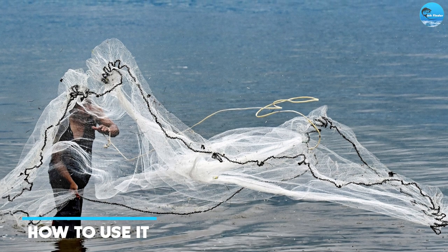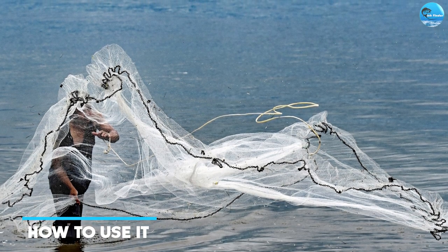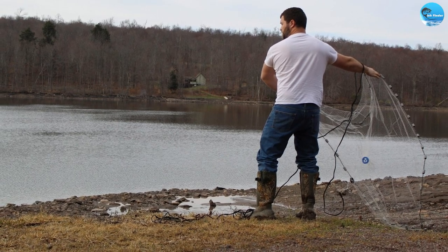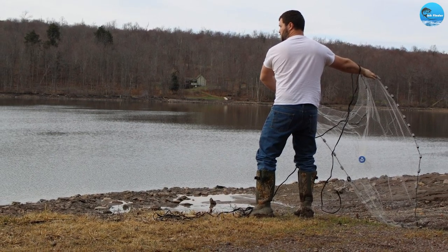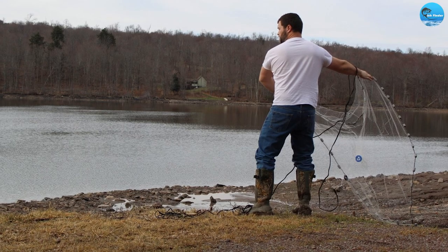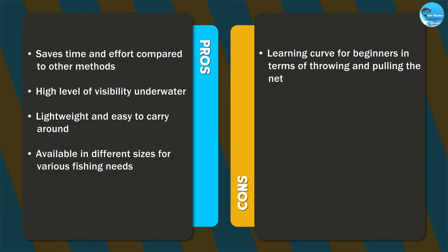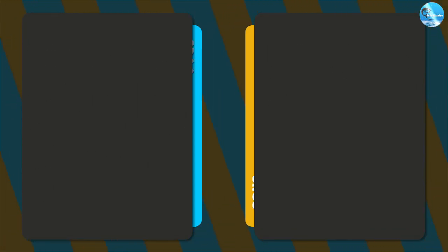If you're targeting larger bait fish, you need a larger net. You also need to choose the right location — look for areas where bait fish are likely to be, such as around rocks, under rocks, or in shallow water. Once you've found a good spot, throw the net out into the water and wait for it to sink to the bottom.